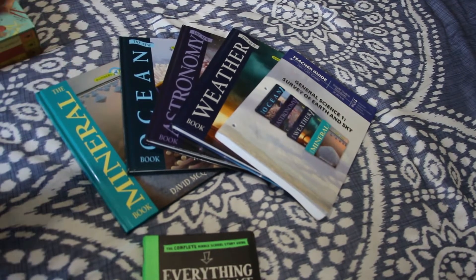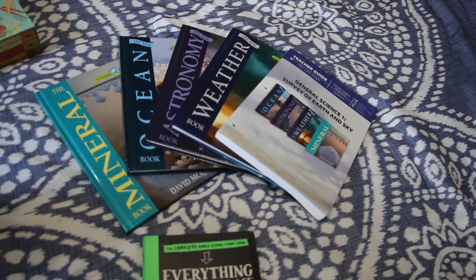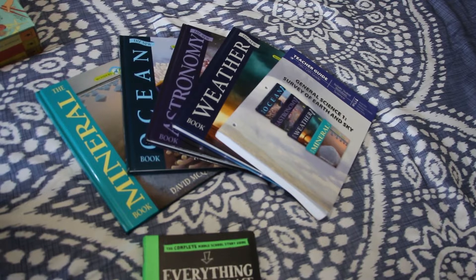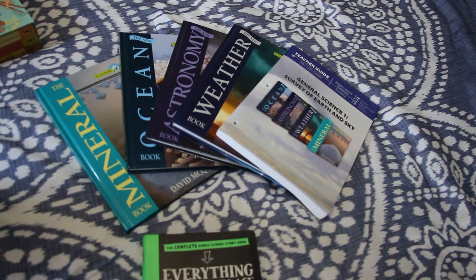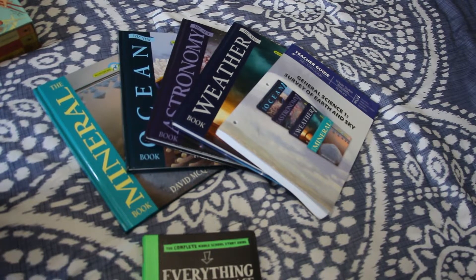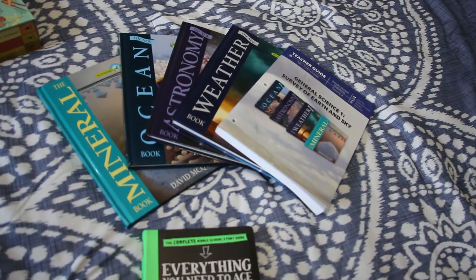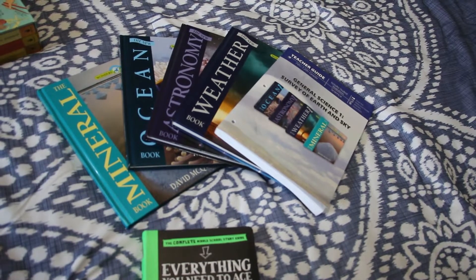I'm filming on my bed because it's where the lighting is the best, and I have my little camera helper jumping on the bed, so sorry if it's shaky. He ended up doing a science fair project on alternative energy and it really just sparked this curiosity in him.